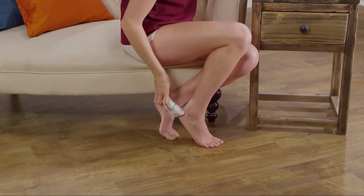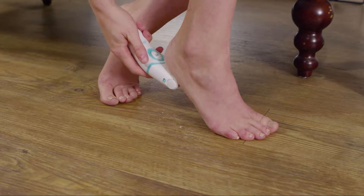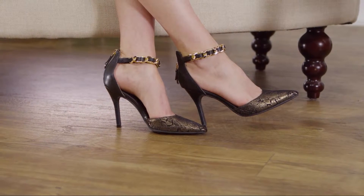The Intimate Body Groomer Exfoliator was wonderful when removing the dry skin off my feet and heels. It was an easy process and very painless.